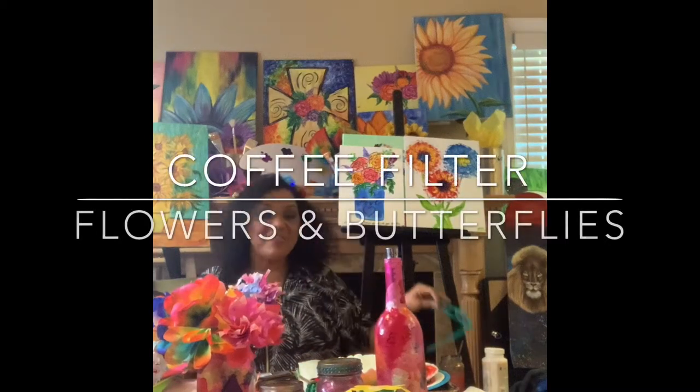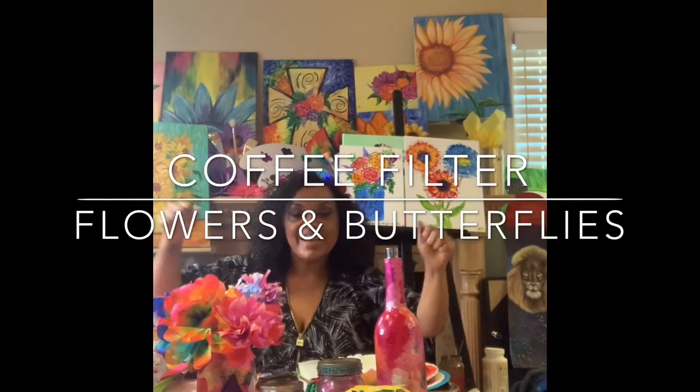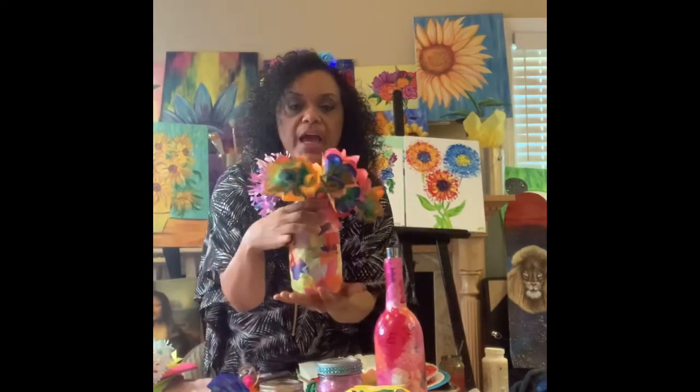Okay everybody, we are ready for our next flower power project. We are going to make a bouquet of coffee filter flowers.